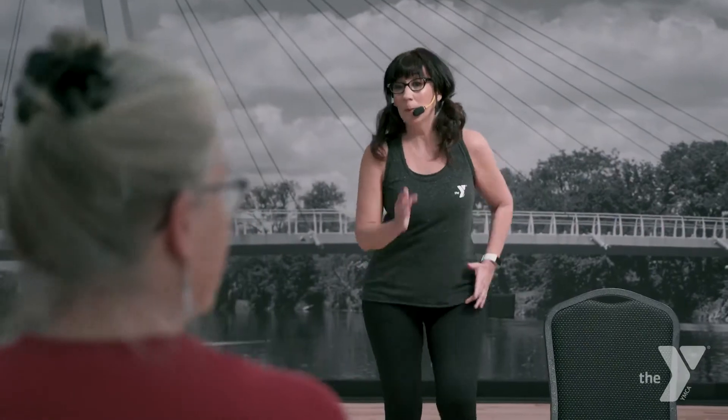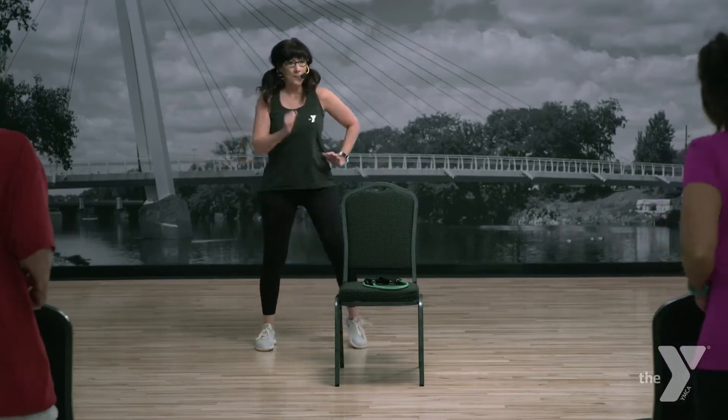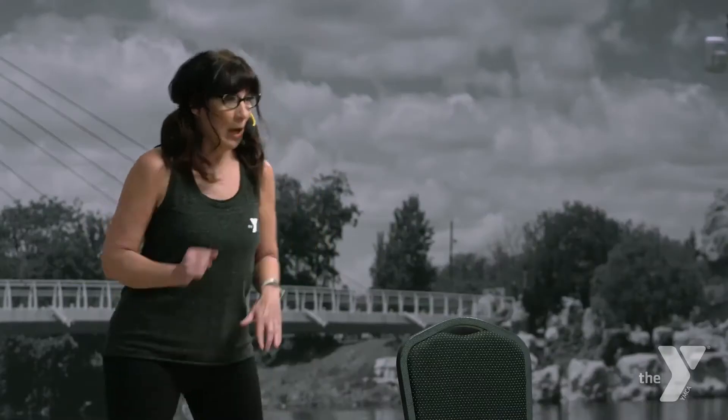All right, we're ready to start moving. Let's start nice and easy with a march. Now remember when you're marching, don't pound the ground — lift those legs up. Take it out wide. Here we go. Bring it in. Take it out. Bring it in.